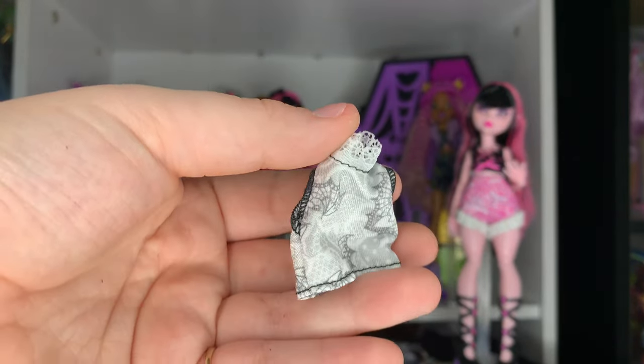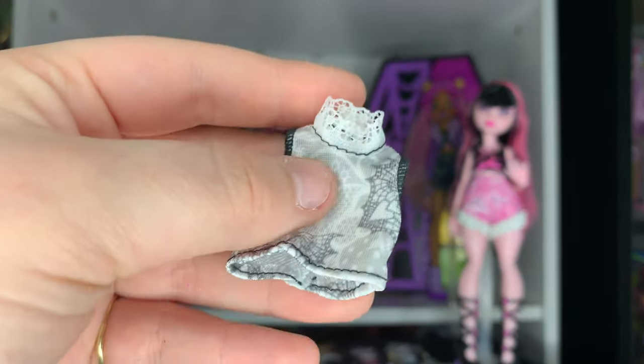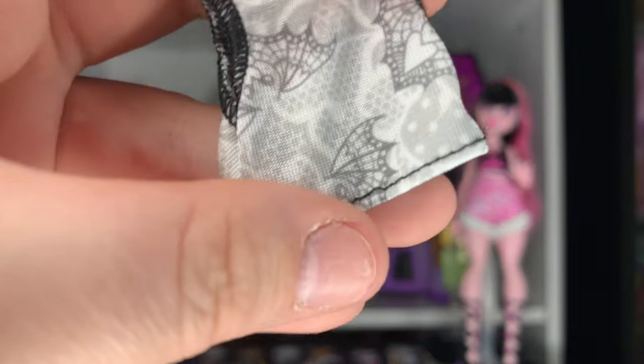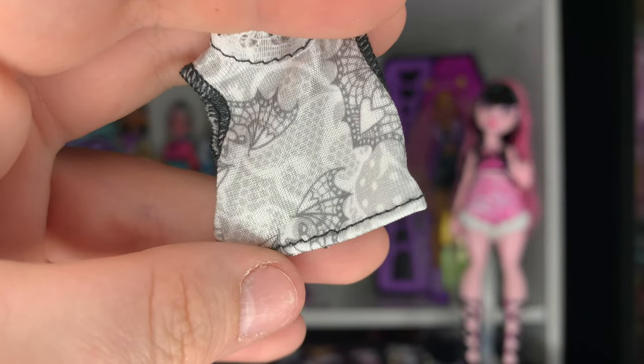The first extra piece is another tank top style, but it goes up higher on the neck and has this little lace collar, which is so cute. It also has this little lacy cobweb design — very pretty.